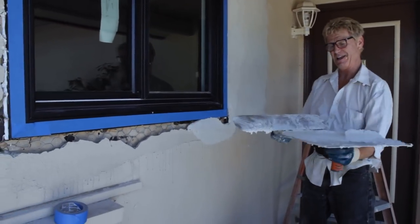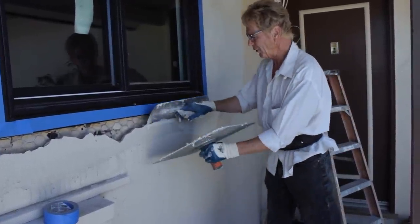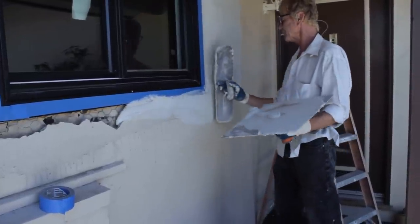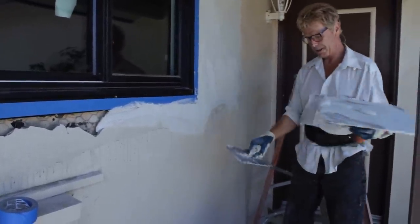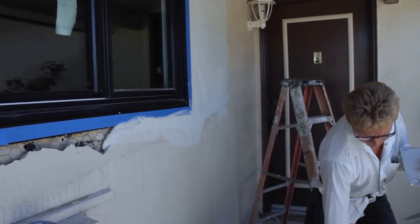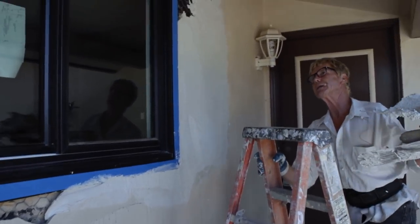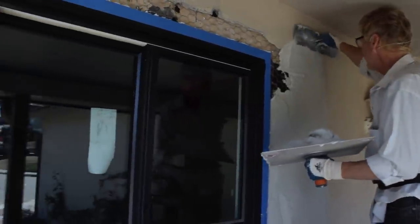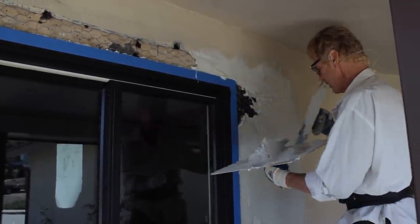Getting back to what I'm doing here — since I taped the window, I can pull it in here and not worry about it. I wouldn't want to get that frame wet without tape. Another good thing about this is how much it hangs — it hangs like whipping cream. With regular Portland, it would tend to be heavy and want to drop, not key in here.